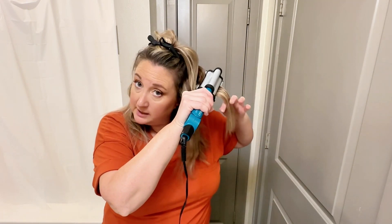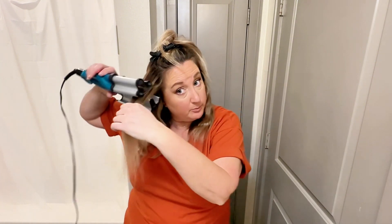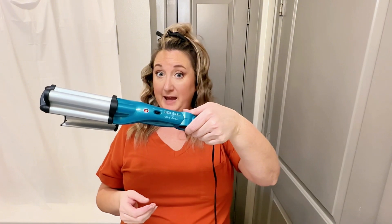This iron does not take long at all to heat up — I would say under 60 seconds. It's important to get a hot tool with a temperature setting. Otherwise, you have no idea what that temperature actually is, and it might be too hot or too cold for your hair, wasting your money. That's why I really like the temperature setting on this Bedhead Waver.